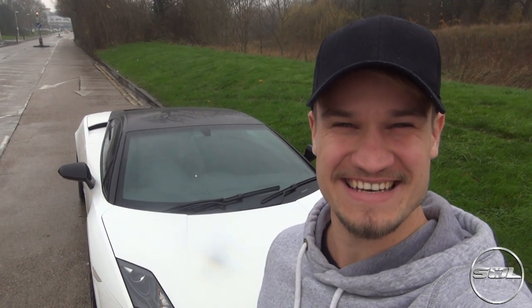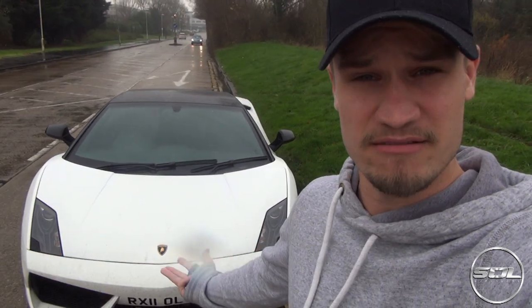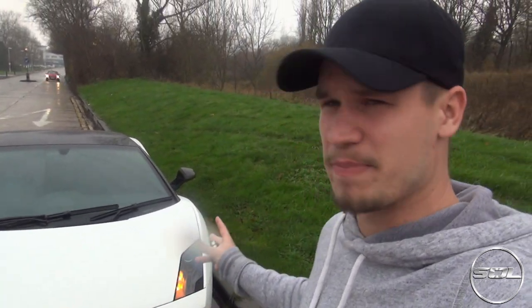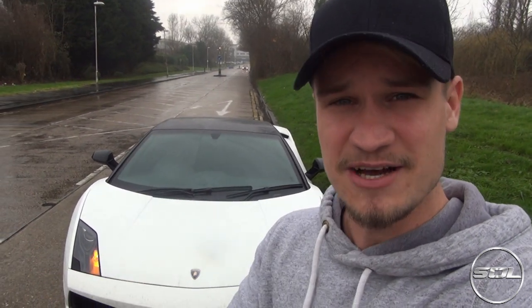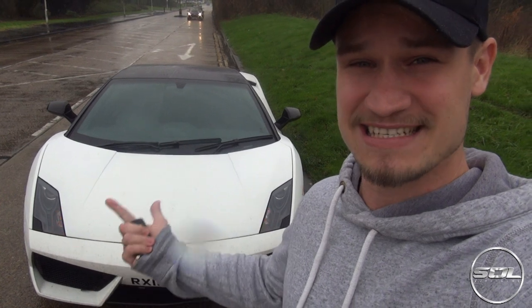Welcome to Supercars of London. Today is Monday the 7th of December and I'm down in Essex. Today is the beginning of a little Christmas present - pardon the pun - as my car is finally going to get wrapped. When I bought this car I loved it in white with the black roof because that is what the Bicolori is all about. However, I want to make something a little bit more exclusive, maybe a one-off. I want to keep it as OEM as possible, picking a color as close to a Lamborghini factory paint color as possible. We're heading over to Dubb Customs to check out the materials and begin the process of getting this car wrapped.